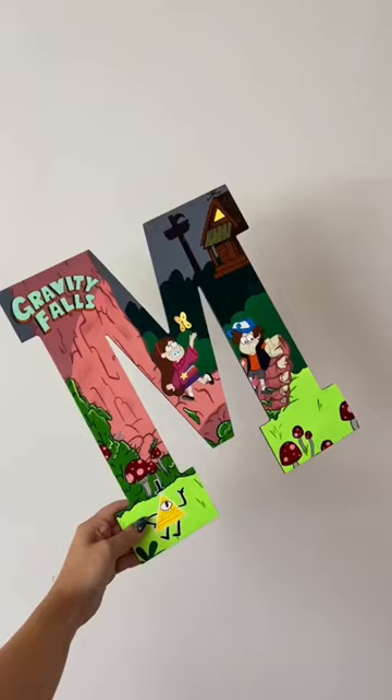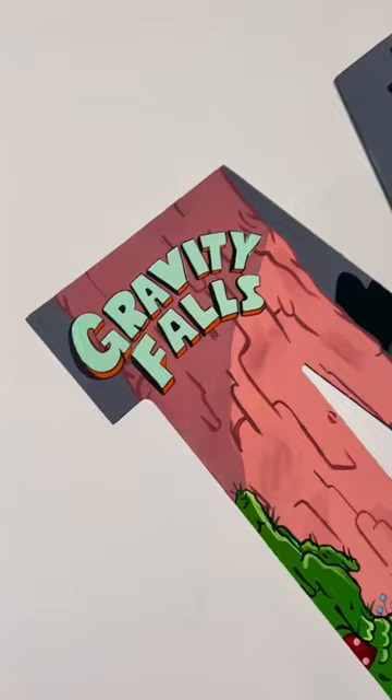I based this design off of one of the promo posters I saw online. I added the logo up top, I added the main characters — it was really fun to paint. I think there was like a tree foot thing. What do you guys think?